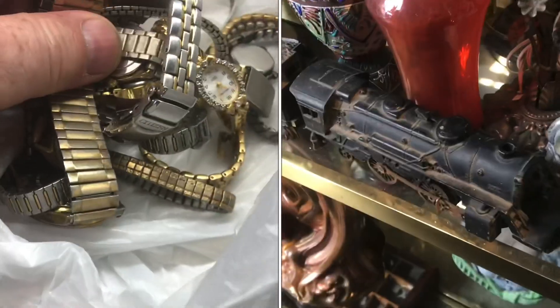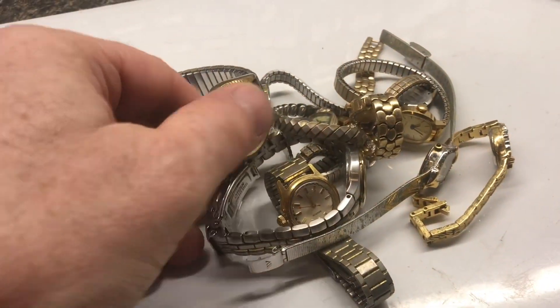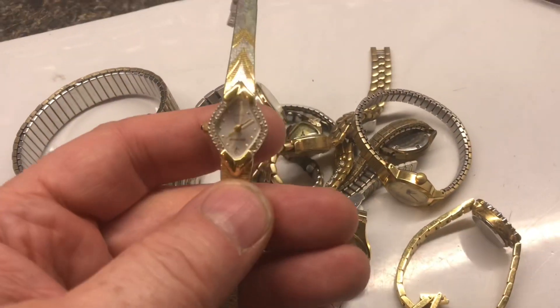I was at a mom-and-pop antique store today and bought a big pile of watches. There was a lot of fun digging through boxes. This was $15 worth of watches. Let's take a look and see what we got.